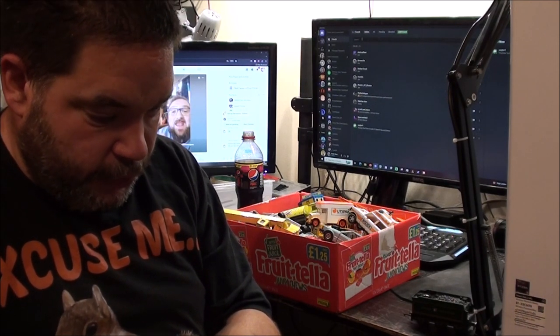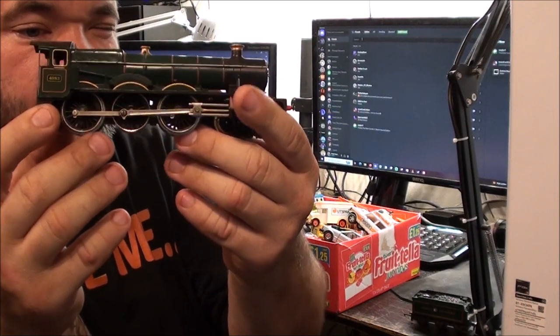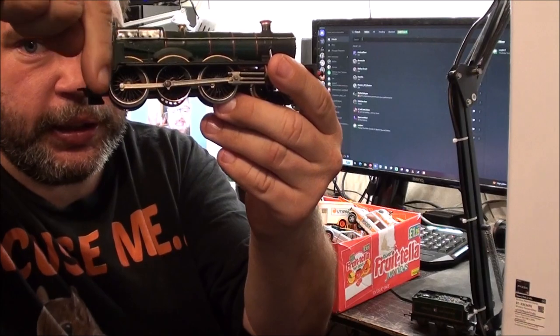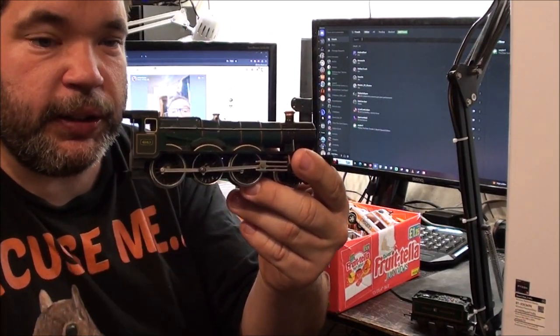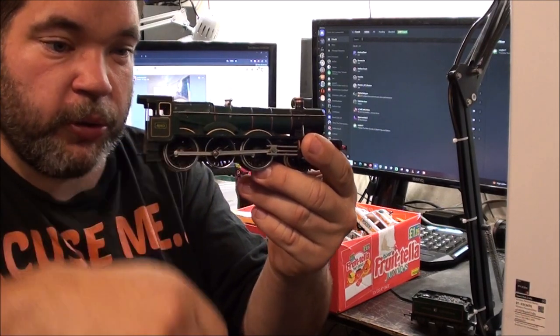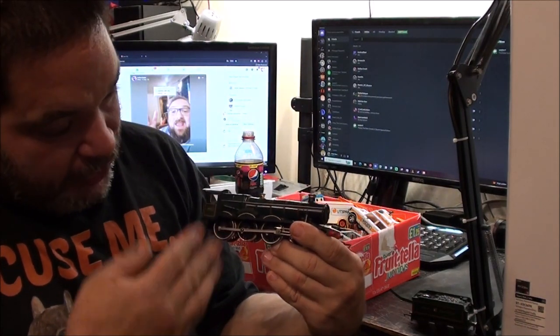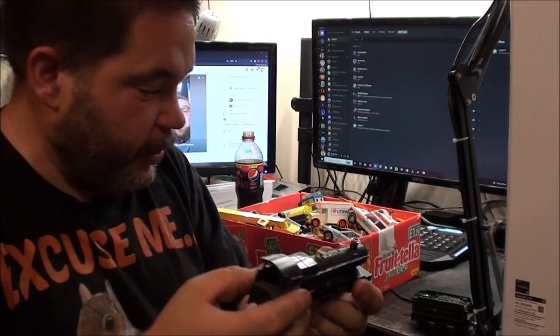I did post this to a Discord server I'm on in their Model Railway channel, and someone noticed that the conrods are actually on upside down. If you look, you've got little flat spots on either one pointing downwards. On a real-life locomotive those would be the oiler parts - so all the oil would be running out of them right now if it was a real locomotive. They still work though, so I might change them around if it bugs me enough.